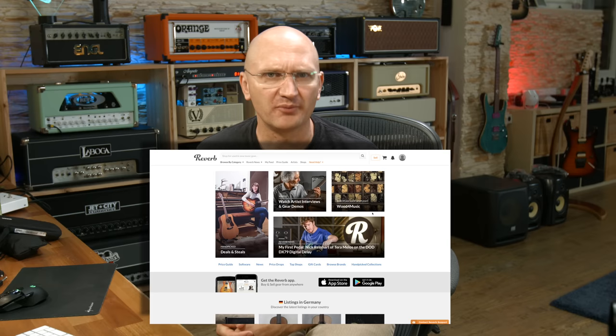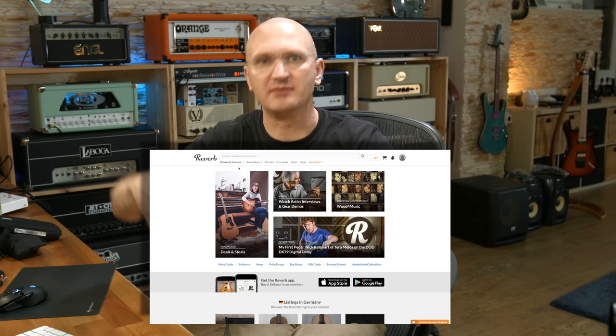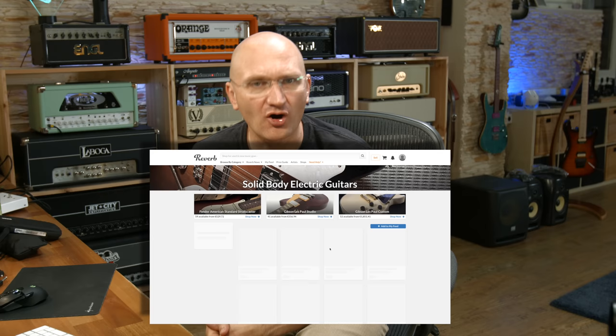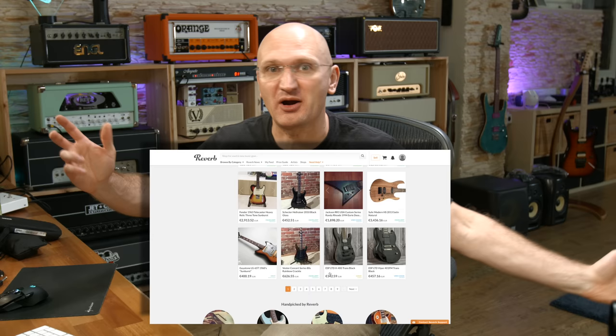If you don't know, Reverb is kind of like eBay, but there are no auctions — it's just firm pricing. They have a great support team, so it's not like buying privately. There's a company in between that monitors things and makes sure disputes are handled correctly. And it's all for musical instruments. They're very big in the US — gigantic — and now they're actually moving into Europe.